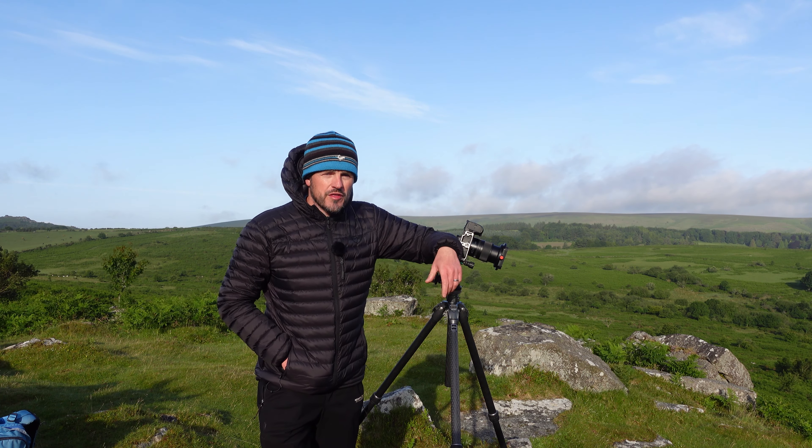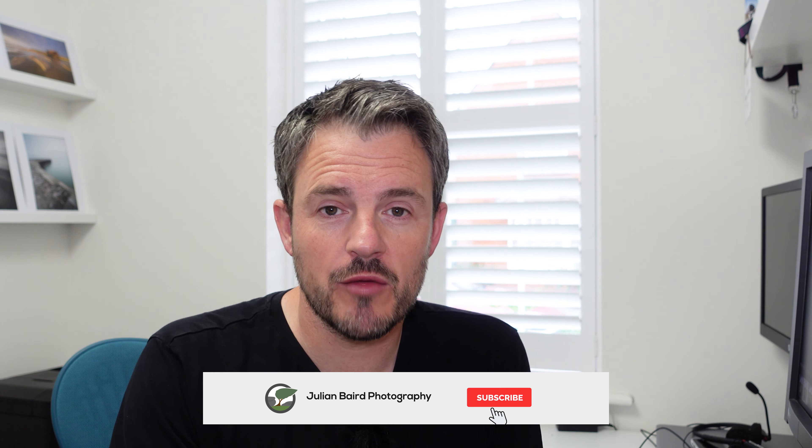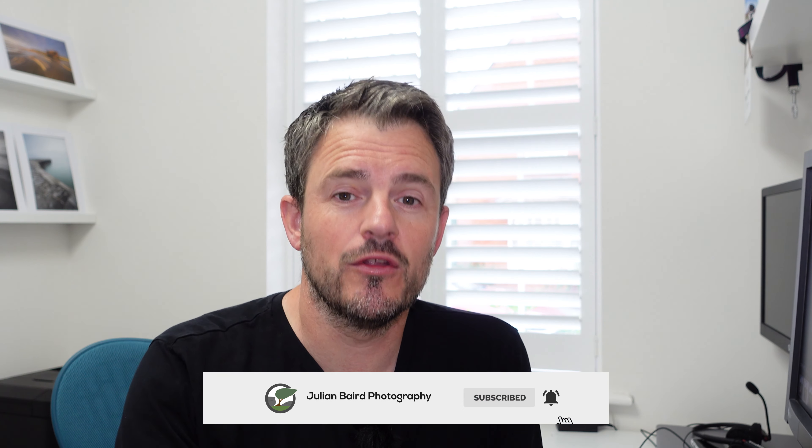Hello and welcome back. Before we move on, if you are enjoying this video please do remember to hit that subscribe button, and if you are already a subscriber remember to click on that little bell icon so you'll receive a notification as soon as I post a new video. Right, with all that said let's jump into Lightroom and start the process.